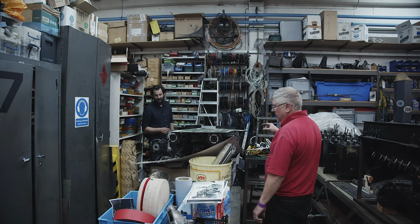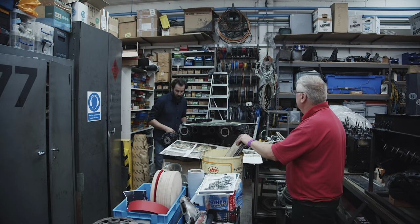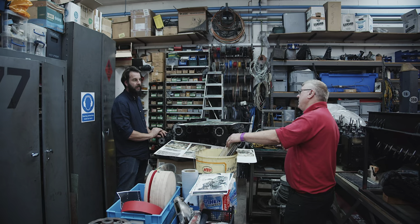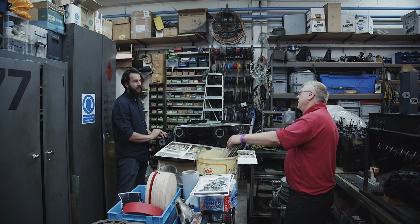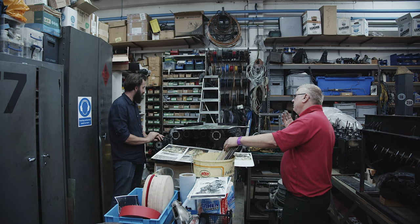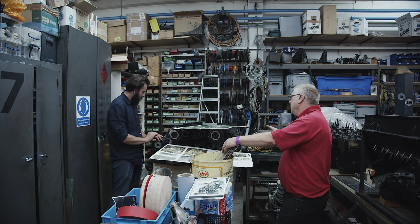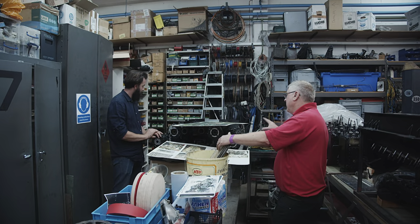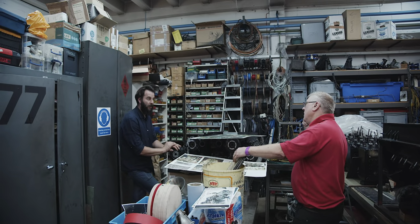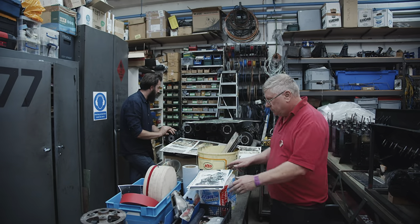When this car was on the ship going to America for its record attempt at Daytona, they heard that Parry Thomas had crashed the Babs and been killed. One theory is that the chain snapped, flailed off and decapitated him - that's never been proved. So while still at sea heading to America, they uprated the chain guards on this car, and then went and took the record.